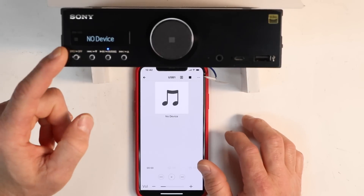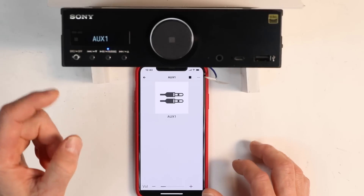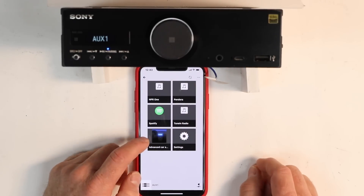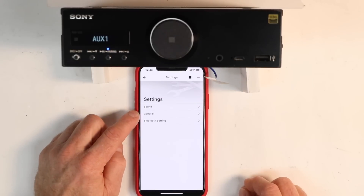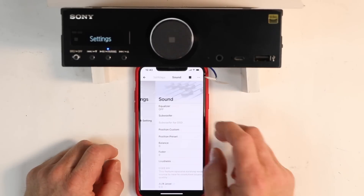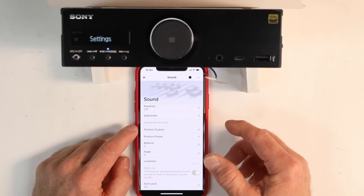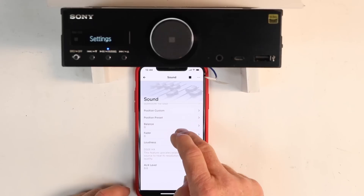When selecting your source, the display will automatically change. Tapping volume up and down controls the volume, though the knob does not move. Scrolling to the bottom gives you the choice to go to Advanced Car Systems Settings. In Settings it shows Sound, General, and Bluetooth Settings — very similar to the remote control. Under Sound you have Equalizer Off, Subwoofer, and Subwoofer DSD. Subwoofer DSD is grayed out because it's only functional when playing DSD files.